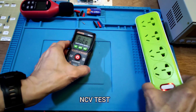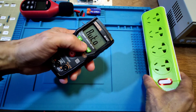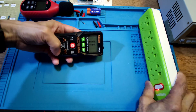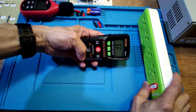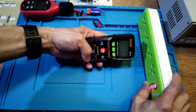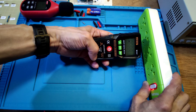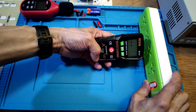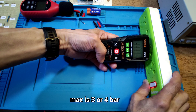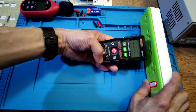Now let's see the NCV test. For the first time, put the meter in NCV mode. At about 3cm distance it shows 1 bar, nearer is 2 bars, closer gives 3 bars, and touching gives 4 bars. It is sensitive — about 3 or 4 bars. NCV test is done.